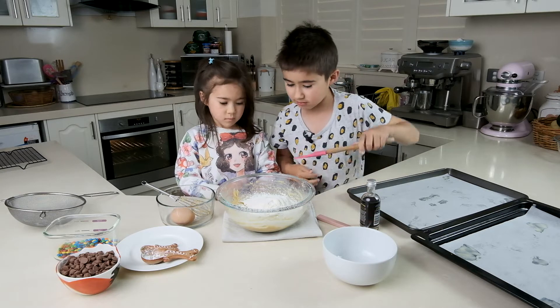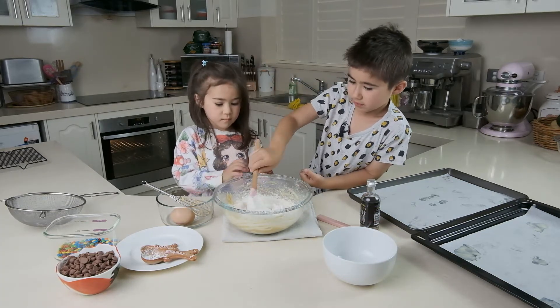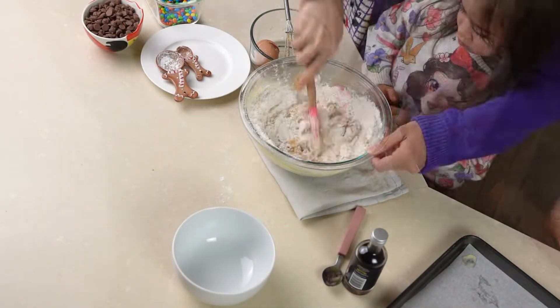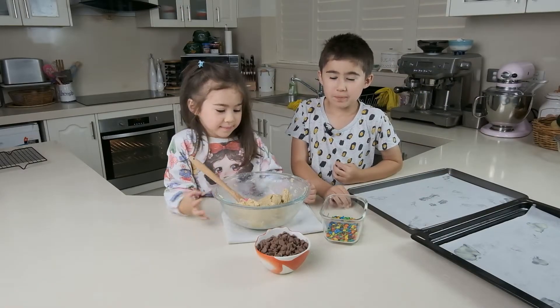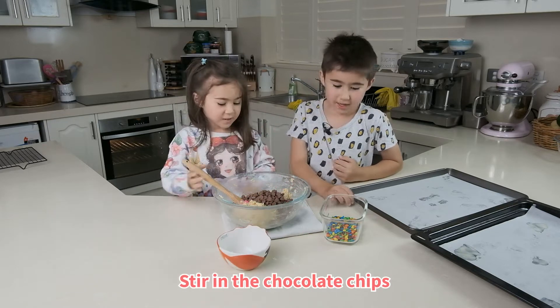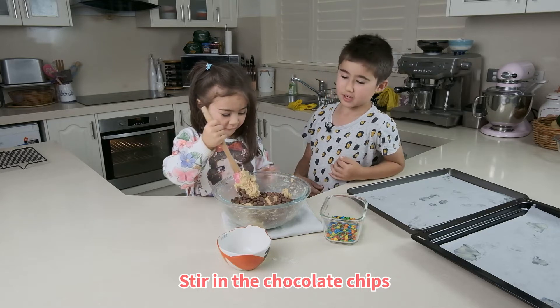Claire, I'll show you how to do it. Add the chocolate chips in, and we've got some M&Ms here — we're going to use them for decoration at the end.